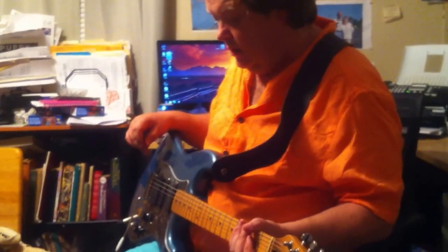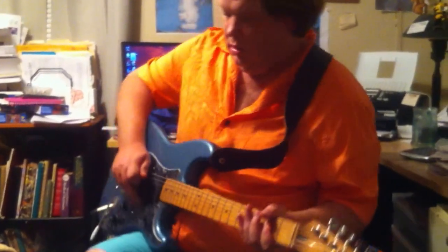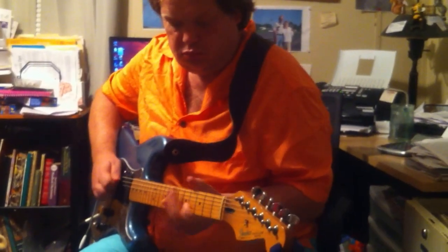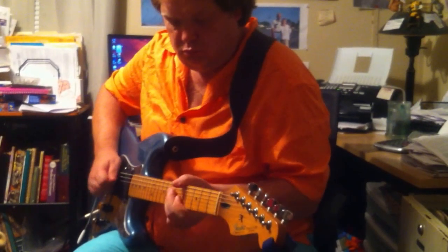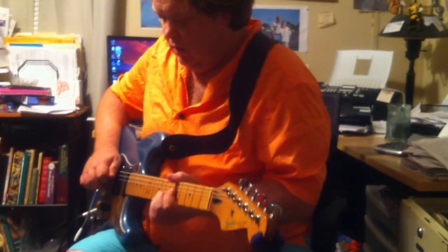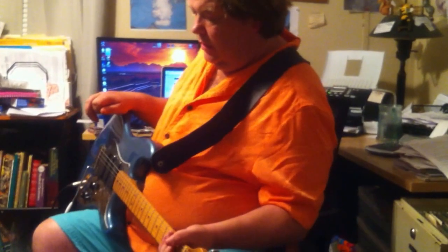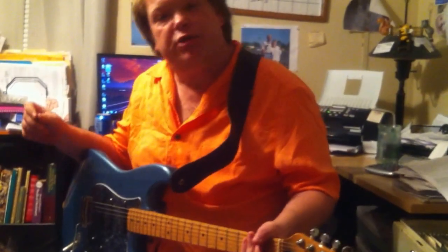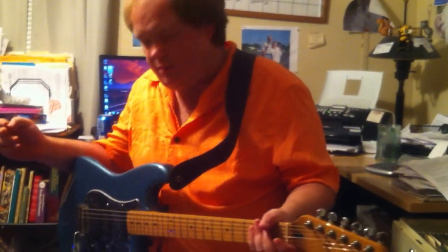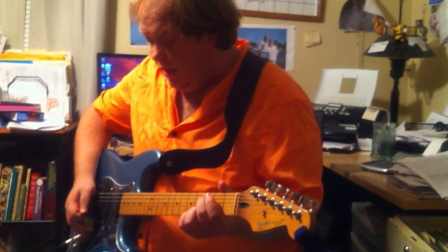I'm going to tap the tempo up for a standard kind of country sound. And then just by slowing down the tap tempo and kicking on the Keeley 30-millisecond double tracker — which is just an awesome delay chorus slapback type unit — I can get that LA kind of sound.